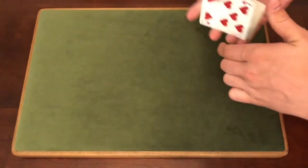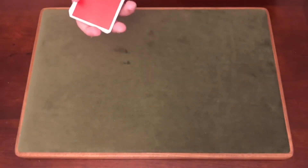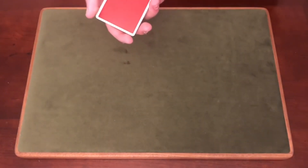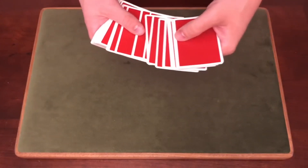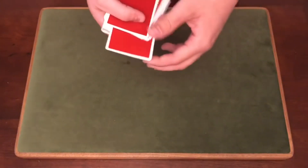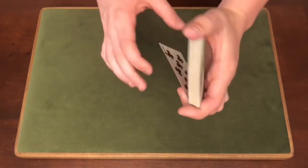Alright, let's get right into it. We're gonna learn how to do this really awesome color change. If you want to do this in a trick, you're going to need a card selected and you'll have to control it to the top of the deck. Credit to the Russian Genius for this really cool color change. You can have any card selected and control it to the top — for example, the Eight of Clubs.